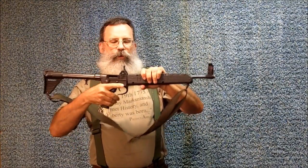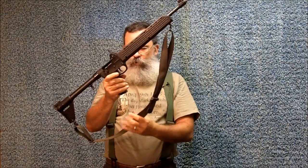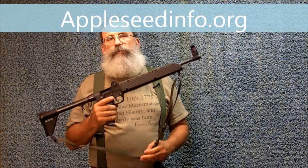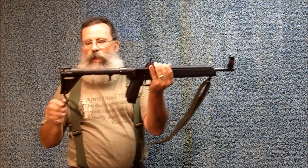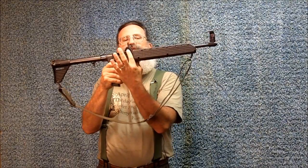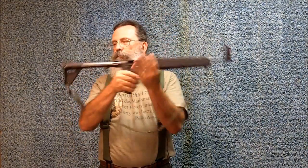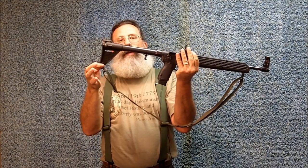If you ever want to learn how to use the sling properly, I recommend Appleseed Project. I recommend that you come to one of our weekend marksmanship classes — very affordable. I'm actually an instructor in training for Appleseed. But as you can see, rather than applying the sling at the pivot point, I've applied the sling here, and I've also made a point to apply the sling here.